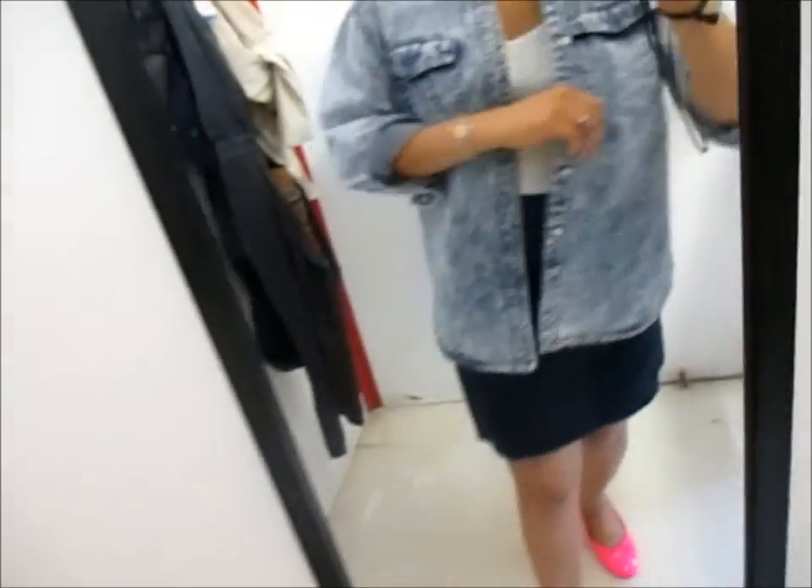Oh, this is so nice. I'm glad I got to the men's section — guys, don't sleep on the men's. This is just so reminiscent of my 80s years.